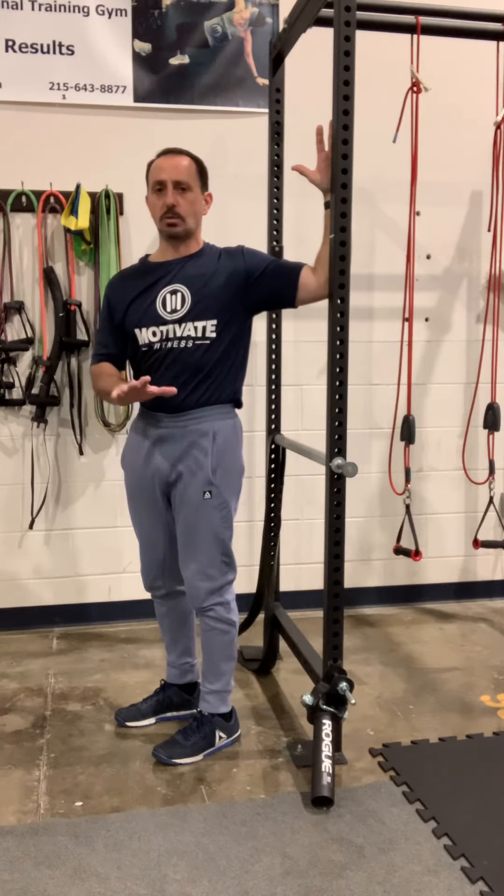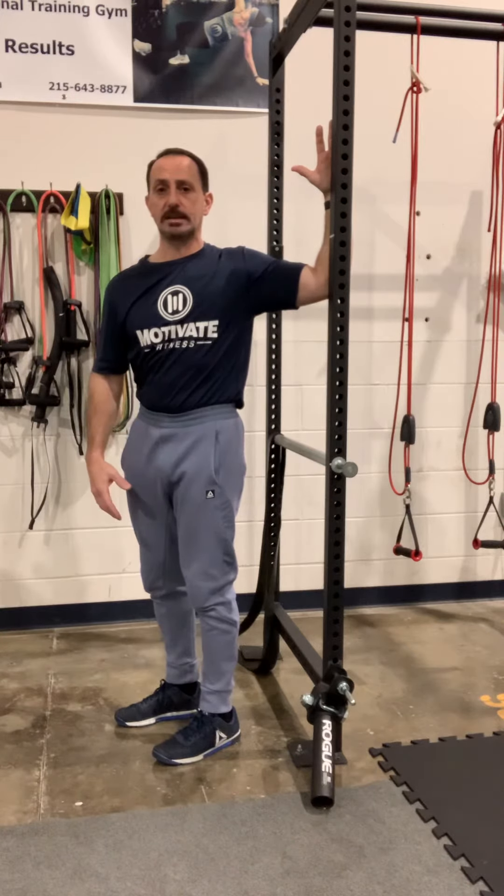Once we get into a position where we start to feel that stretch, we want you to hold it and take 10 deep breaths. After 10 deep breaths, I want you to start to apply pressure into that door frame.